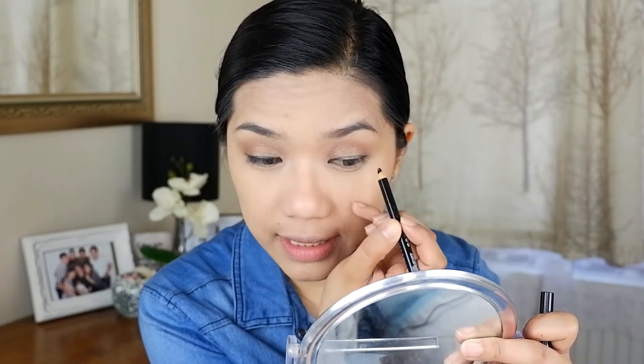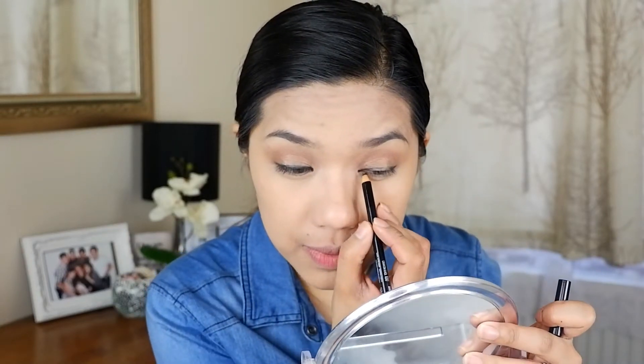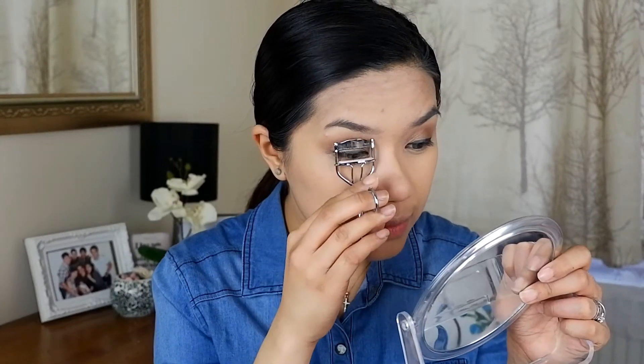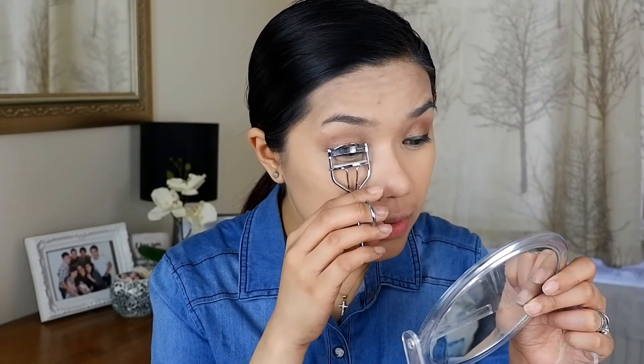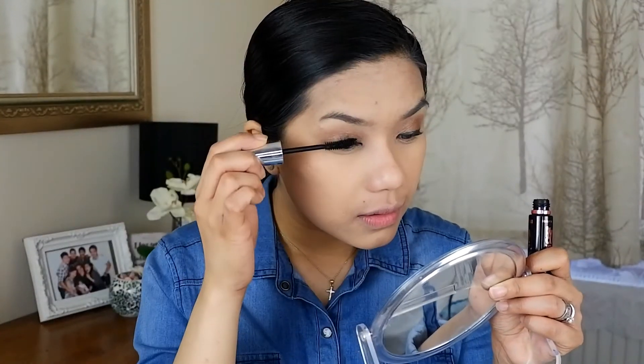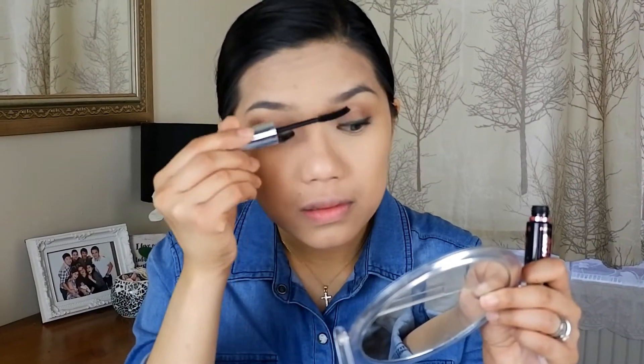I didn't do a winged liner but if you want it, that's okay. For me in my office I want to look formal. My favorite from Maybelline is the Hyper Curl Volume Express mascara — I've been using this with my clients before and it's really good. We're done with the eyes. As you can see it's very simple and very office-friendly: browns on the eyelids and just your eyeliner.